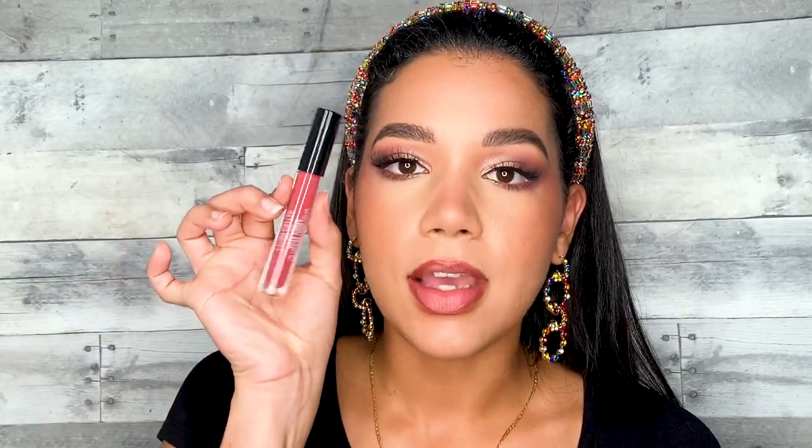Now that our eyes are pretty much done, I'm going to go ahead and apply lashes and mascara off camera and I will be right back to finish the look with our lips. As you can see, I already applied my lashes — it looks really really pretty. I have a little bit of a lip liner situation going on on my lips.